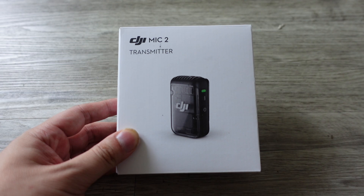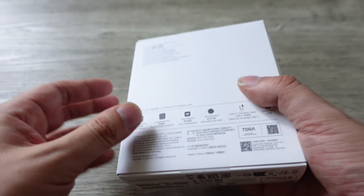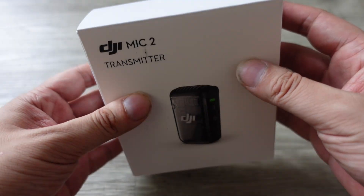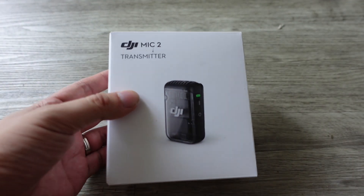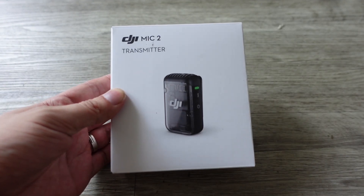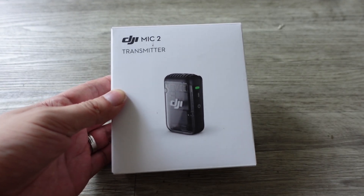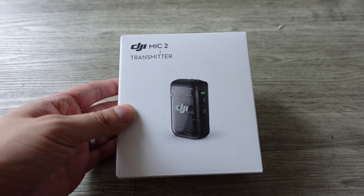Features include a 6-hour battery, 14-hour internal recording, and a magnetic attachment. Overall, the feature set is decent. It's not the most expensive wireless microphone, and if the performance is good, I'm going to be testing this one out and comparing it with a few other wireless mics I've tried in the past. So first, let's get to the unboxing.